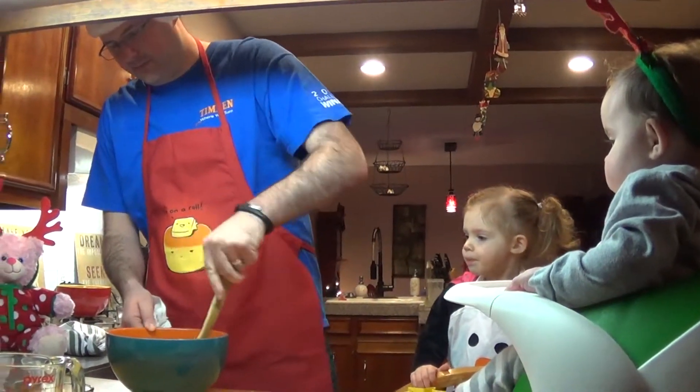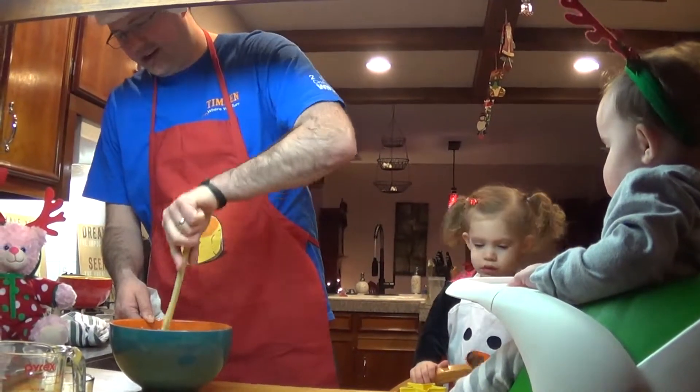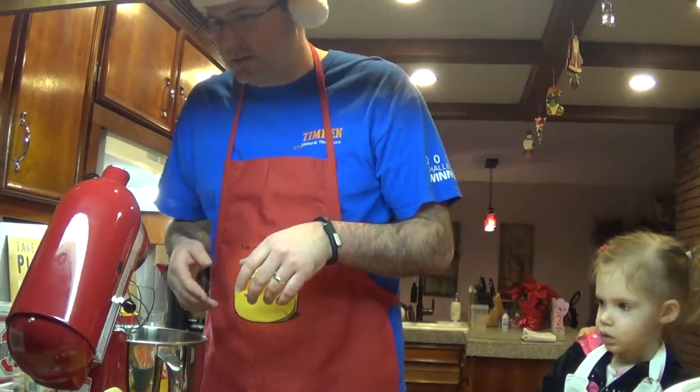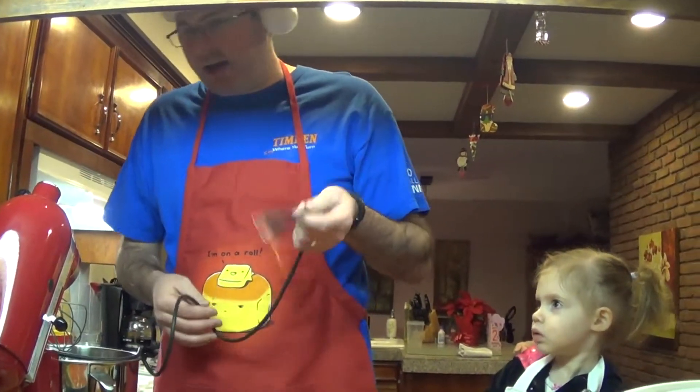Maybe we'll come back when it's mixed — this is awful. I mean, it's just chunky butter. Okay, we're back. Due to the fact that this is just awful, we're gonna have to use the big guy here.